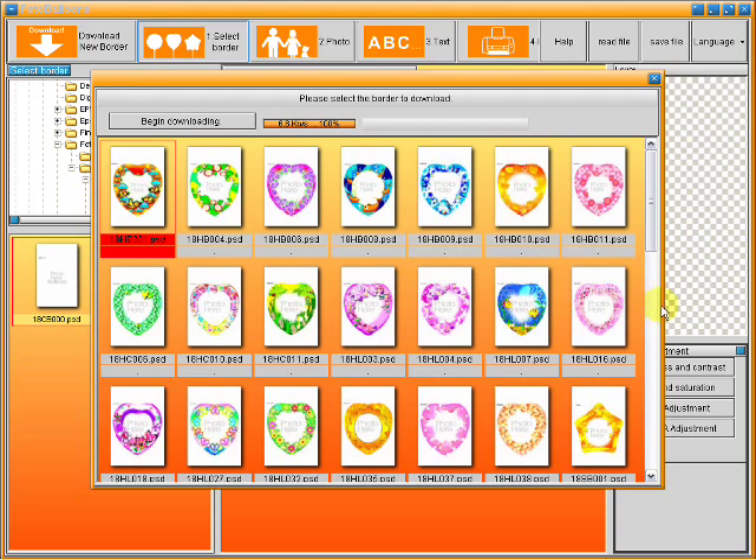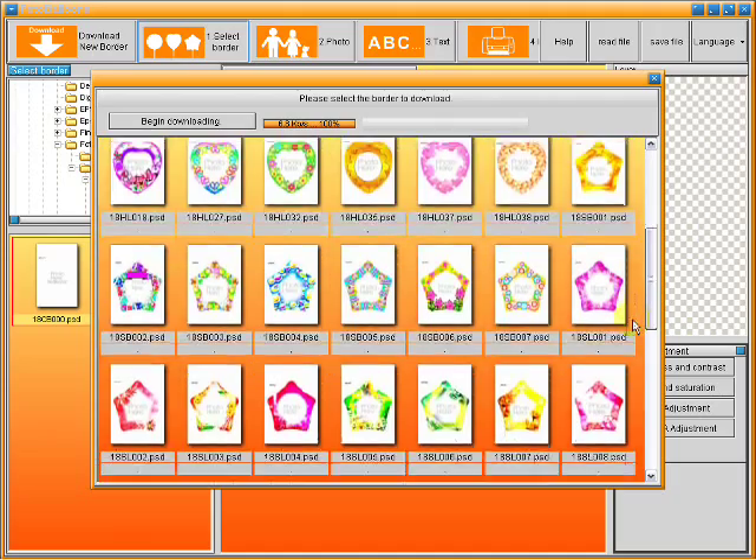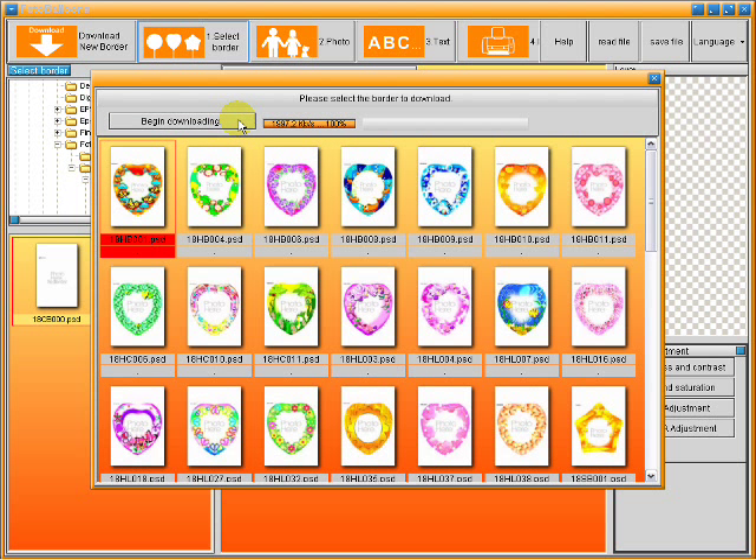You will notice the file names begin with either an 18 or 28. For the 7 inch balloons, select the files that begin with 18C. For the 11 inch balloons, select the files that begin with 28C. Highlight the borders and click on Begin Downloading. This is a one-time process and will not have to be repeated unless you use a different computer to print the balloons from.